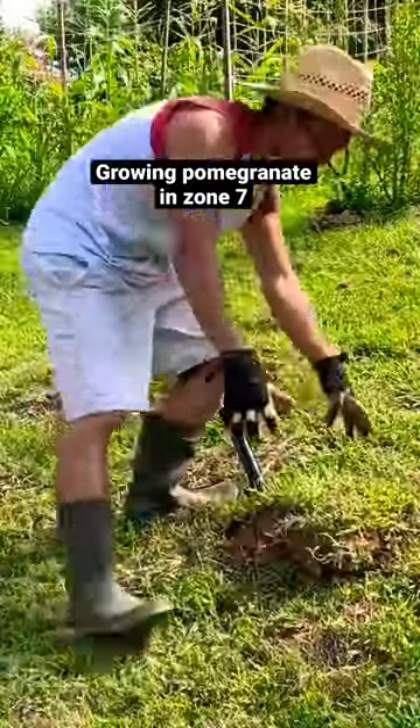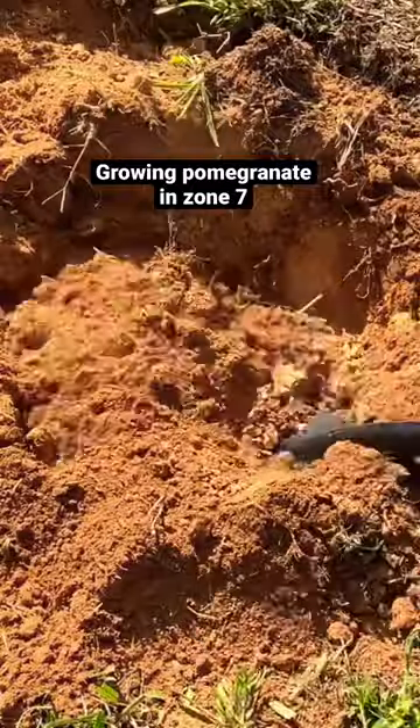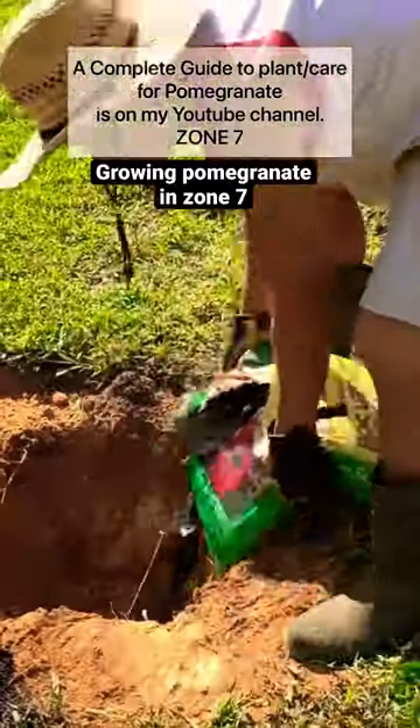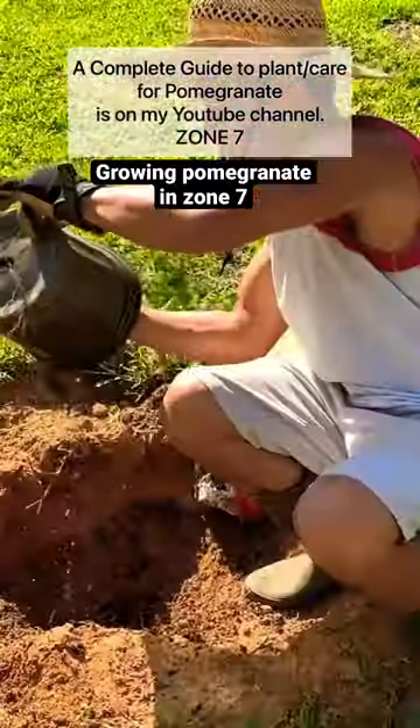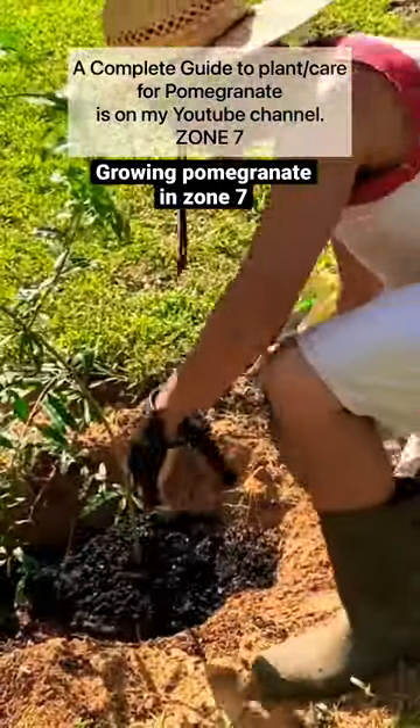Hey guys, today I want to share with you how I plant my pomegranate tree in clay soil area in zone 7. Use garden soil — put it in the hole, then place your pomegranate in. Just put it in and pour the rest of the good dirt in.